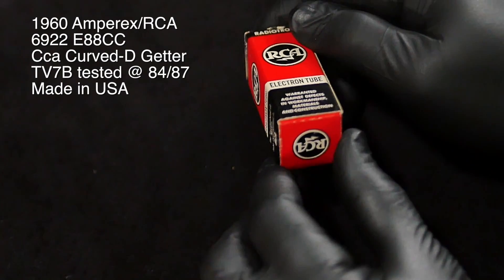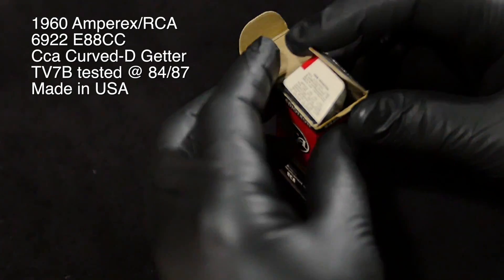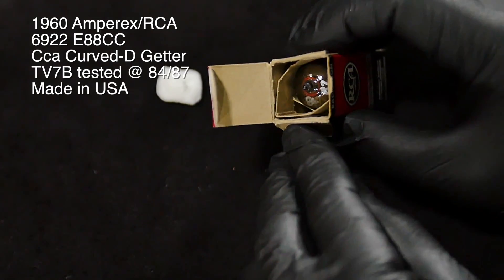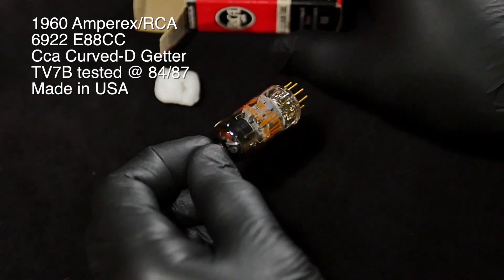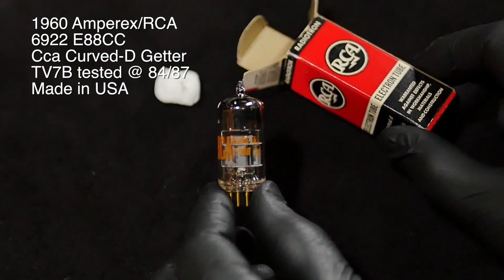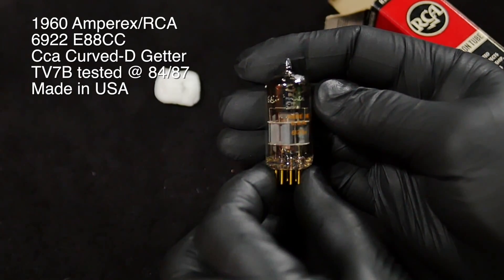Warranted against defects of workmanship, materials, and construction. The gentleman that I bought it from put that label on for his cataloging purposes, and this is also not part of the original. There's a little piece of packing popcorn for safety. Obviously I'm wearing gloves because you never want to get any oils on the tube.